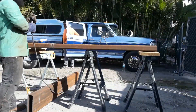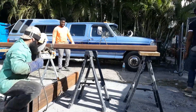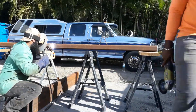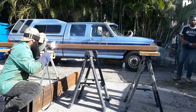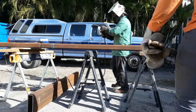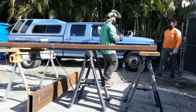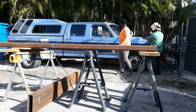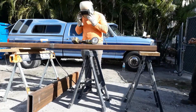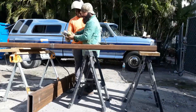All that smoke coming out of the steel — wow. I'm always trying to teach my helper new things every day. He'd never used a grinder with a wire wheel before, but he's always eager to try new stuff.